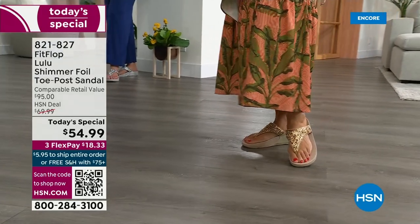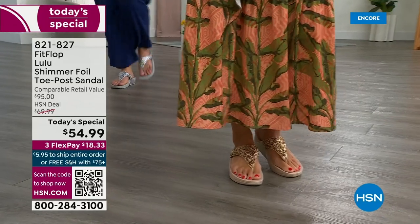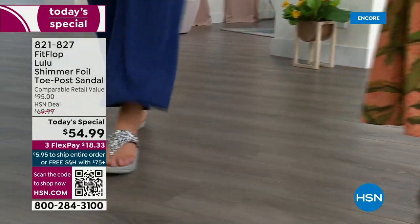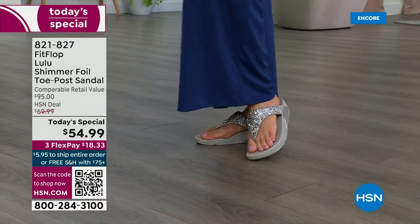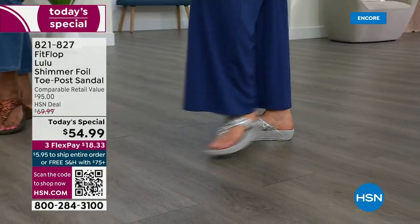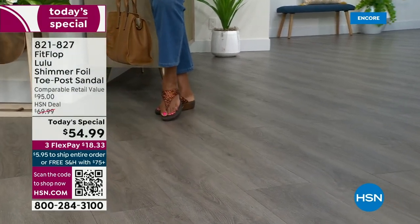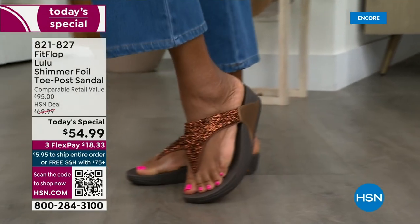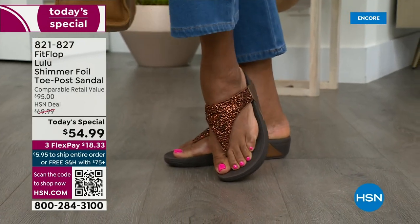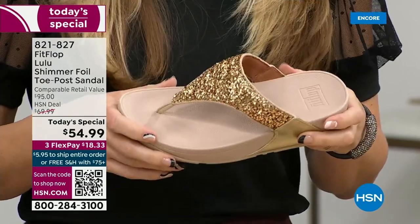It really hugs your foot. Toe posts — I could not wear toe posts prior to FitFlop. The toe posts on our shoes are padded and the seam is facing away from your skin. I don't know what brand thought you should put the seam on your skin, but apparently that was a thing. This toe post is padded. Everything that touches your foot is just soft and padded. When you try your first pair, just make room in your closet.